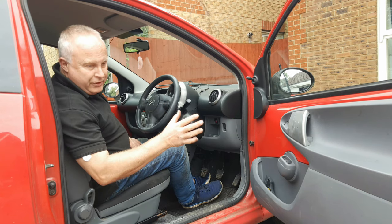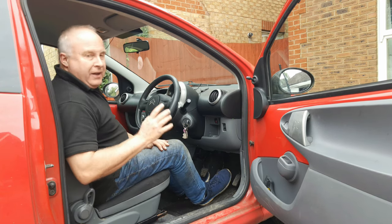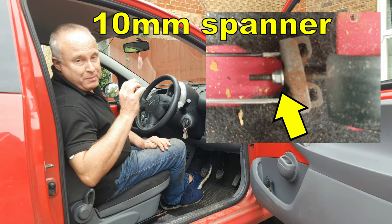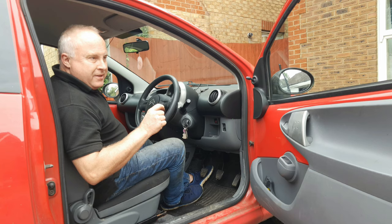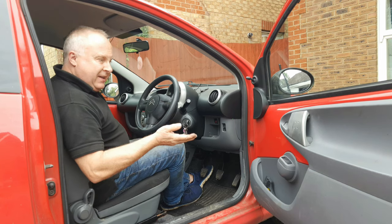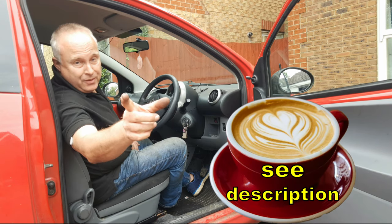Do some forward and reverse braking stops to settle the shoes into position better, then when you come back adjust the handbrake if necessary. Hopefully if the handbrake adjustment was correct before you started, you shouldn't need to do it again — tighten or loosen it so that the handbrake is fully on between five and eight clicks. If you got value from this video, consider supporting the channel and I shall see you next time.